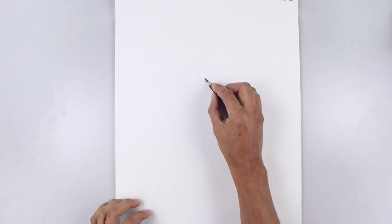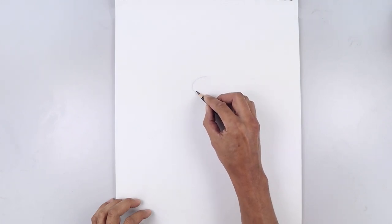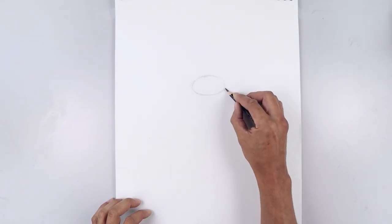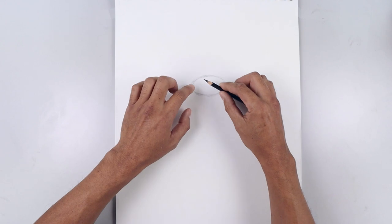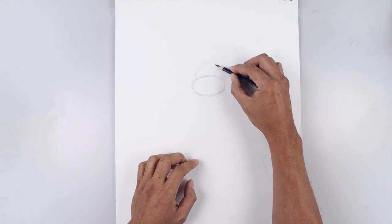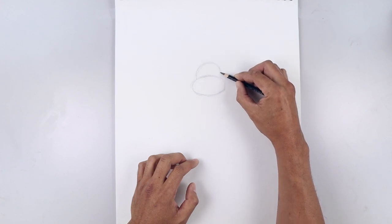Starting from the very top we're going to sketch out an oval. Working around the left side, across the bottom, up along the right and back up towards the top. And then from here we're going to place a half circle on top of that oval. Starting over on the left, go up towards the top, rounding out the top of the head and then pulling that back down on the right side.